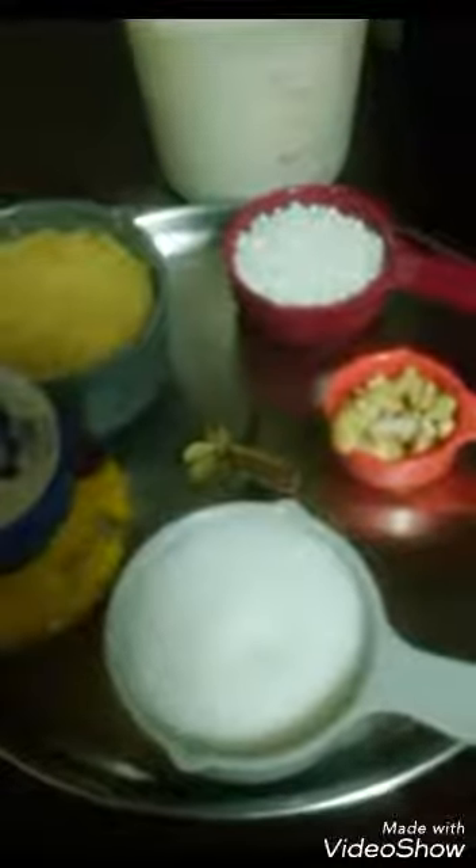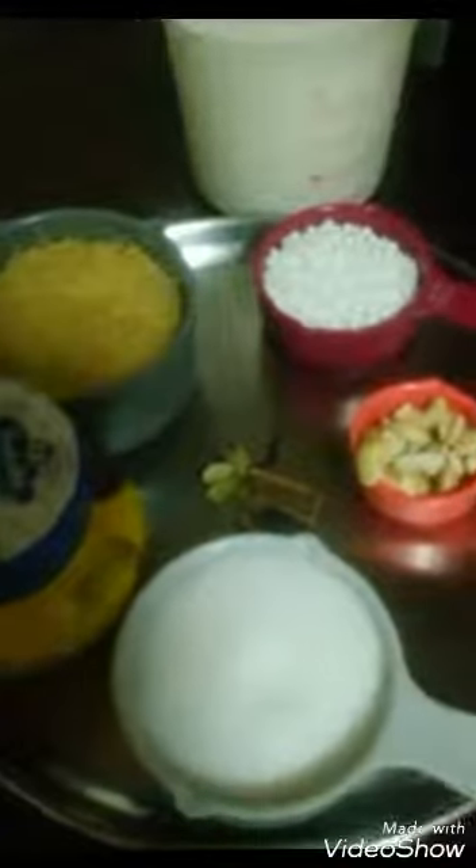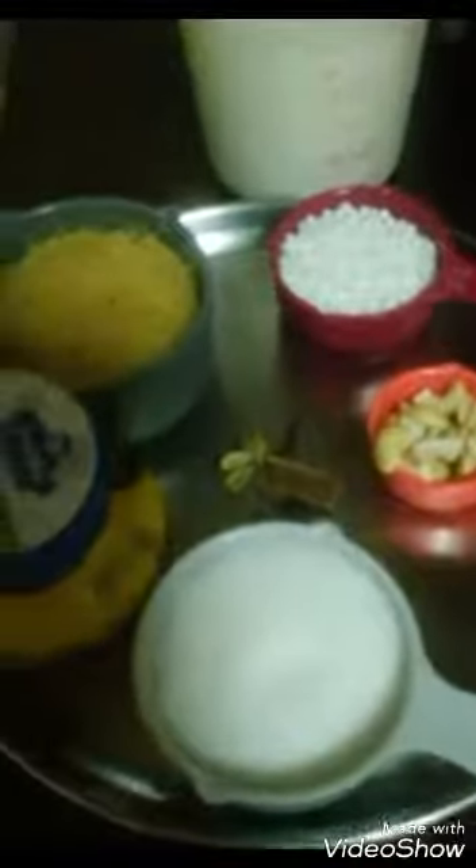Hello my dear friends, welcome to Afra's Kitchen. Today I would like to share the recipe for Sago Kheer, or Javarsri Pai Azam in Tamil. So let's get started with the ingredients.